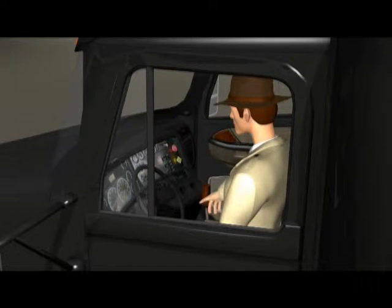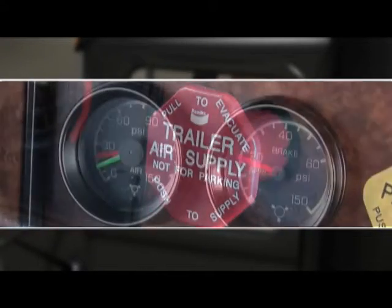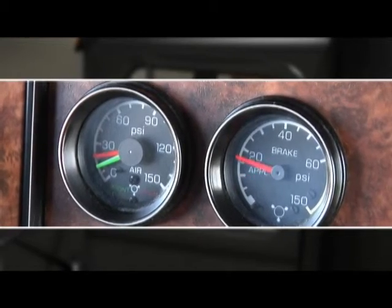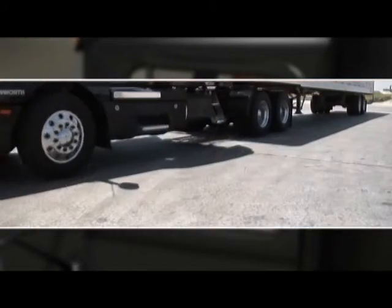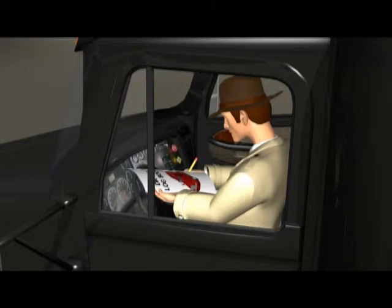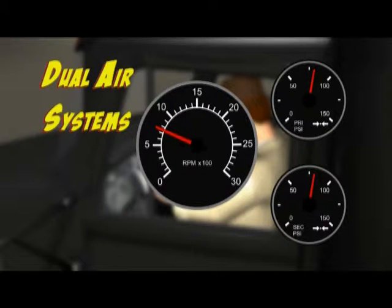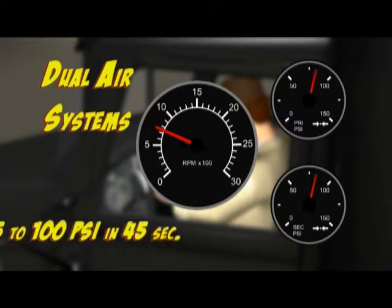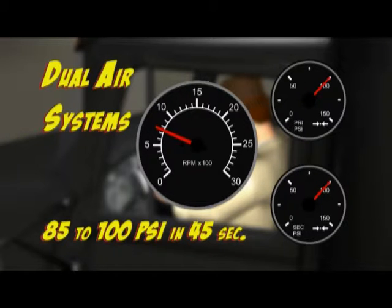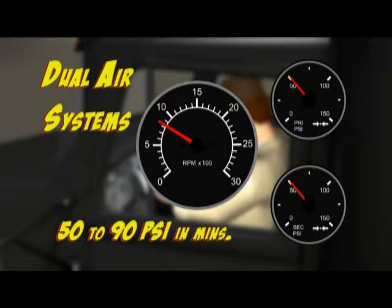Next, we look at the tractor protection valve. Emergency brakes should activate at between 20 pounds and 45 pounds pressure. When they're applied, the trailer brakes should lock. If they don't, have maintenance check them out. In dual air systems, with the engine at a normal operating RPM, pressure should build from 85 to 100 psi in 45 seconds. If your tanks are larger than normal, it should take slightly longer.